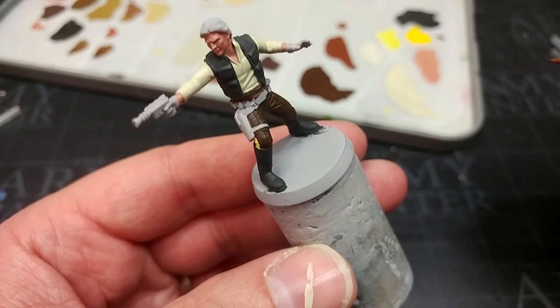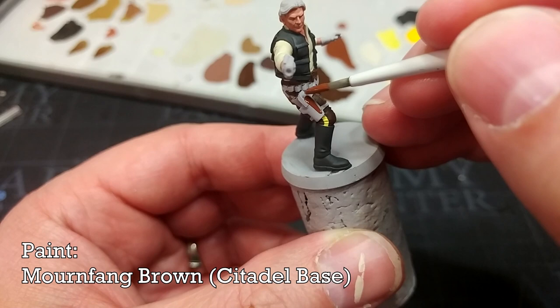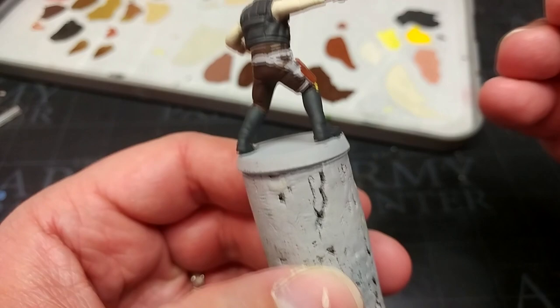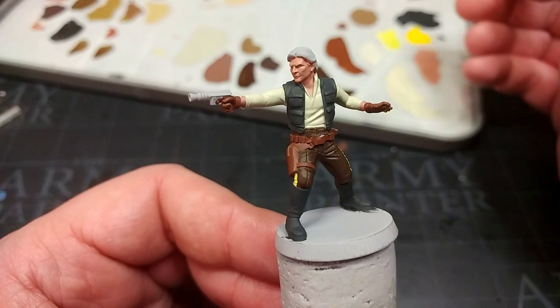Now I'm turning to Mournfang Brown for the leather details. I'm using the same medium brush for most of this, but for the smaller straps I'll move to a smaller brush. You'll notice I've left a few gaps for parts that will be silver buckles later.